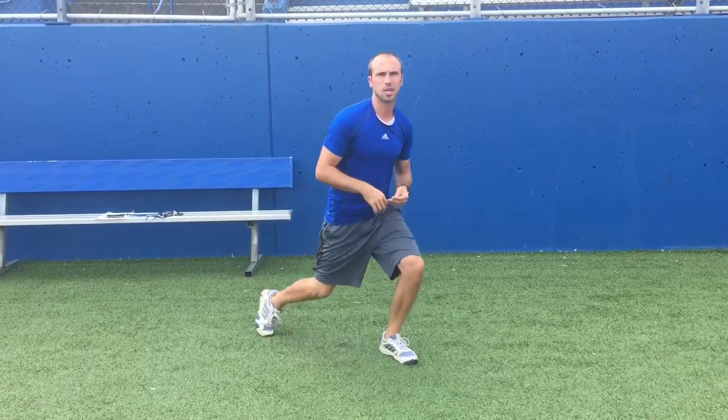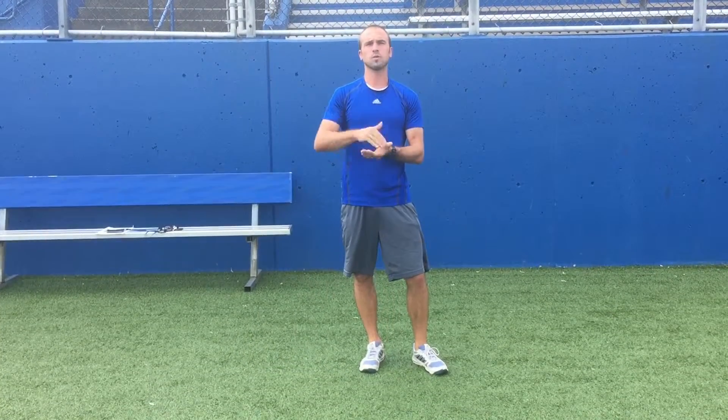So that's our pillar circuit, our plank circuit. Same thing — two or three rounds. Start with ten to fifteen second holds. As they show proper mechanics and good form and get a little bit stronger, you can start adding time to that.